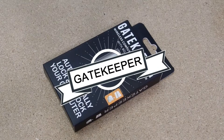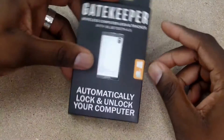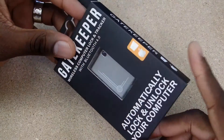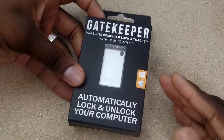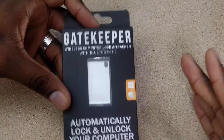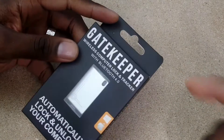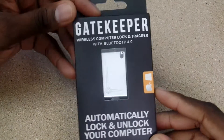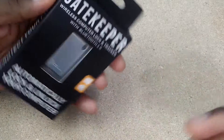Hey guys, welcome back to another video, it's your man J Will. So this is the Gatekeeper — this product can literally save you tons of money and stress. I say that in all seriousness because in my office sometimes you can walk away and have confidential files if you're running to a meeting and forget to lock your computer. Basically what this does is it locks your computer when you walk away — you don't have to sign out or anything — and then the great part is if you walk back up to your computer it unlocks it for you.